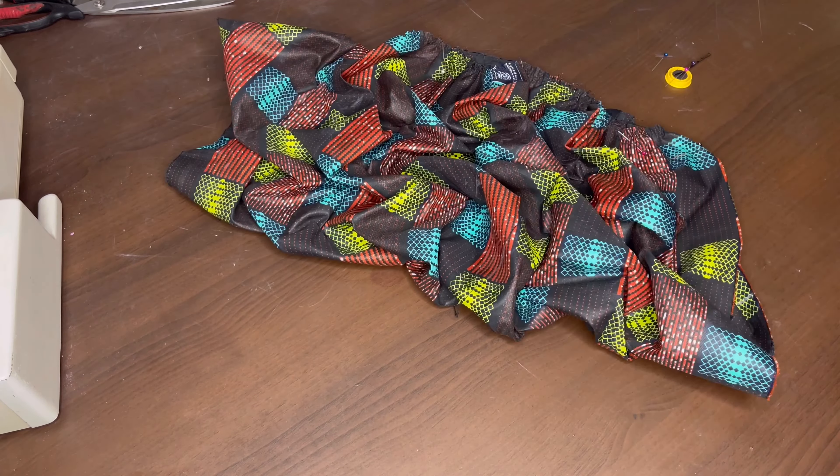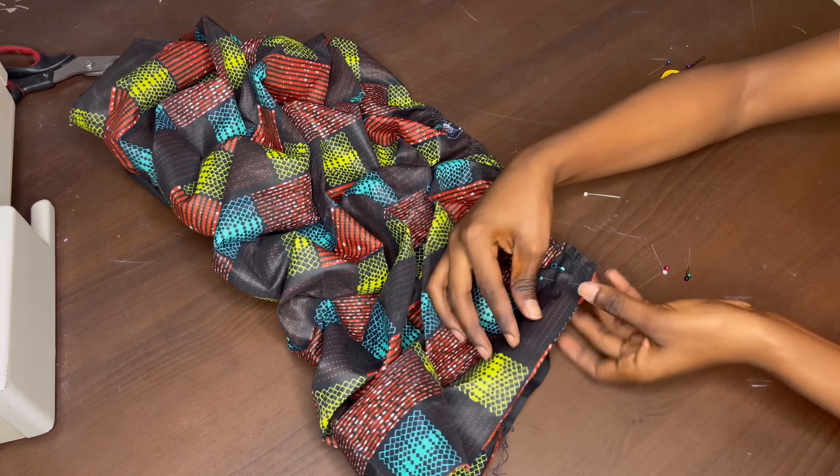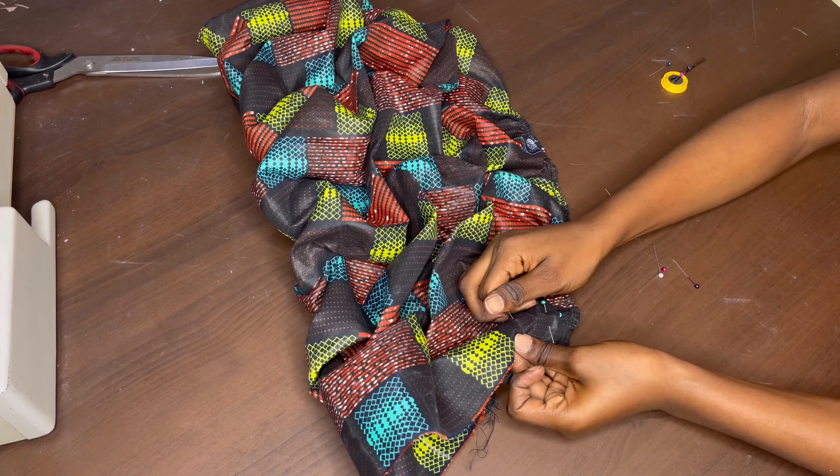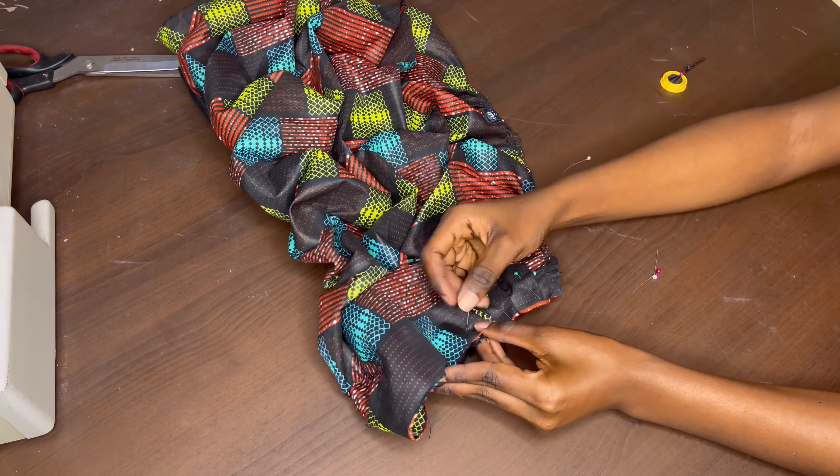Once that's done, the next thing is to close up the sides. One way to do this is by creating little pleats at the side of the sleeve. There's no special way of pleating — you just pleat the excess and check your measurement so you don't pleat more than you should. Pin both sides, run a straight stitch on both sides, remove pins, then close everything together with another straight stitch.